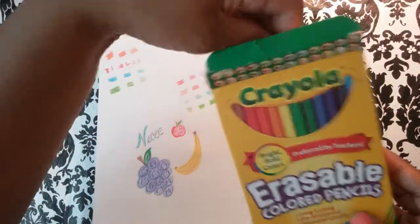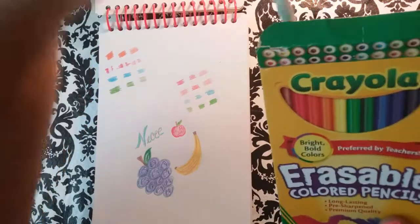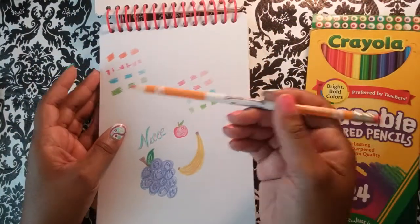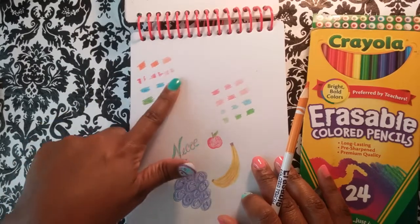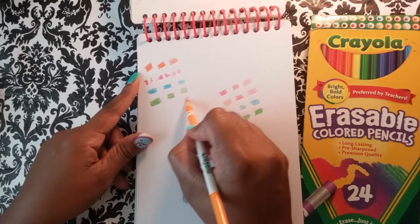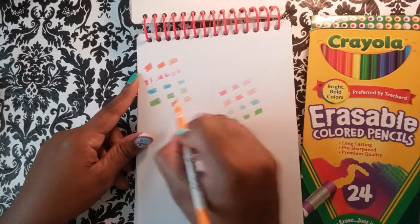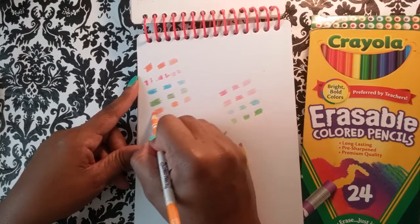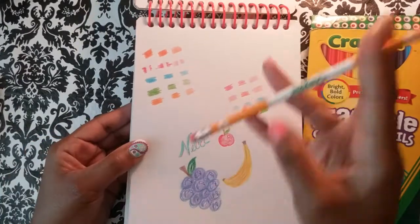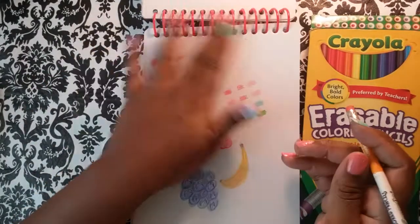Now the regular colored pencil erasable ones — I like these a whole lot better. They compare more to the regular Crayola colored pencils. They're not as good as those, but they're better than the twistable erasables, and they erase very, very well.